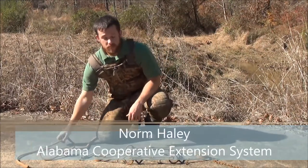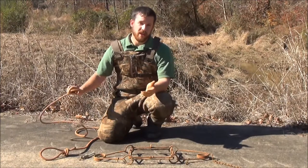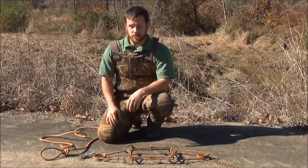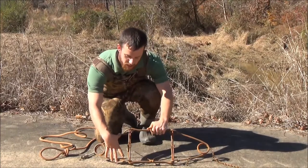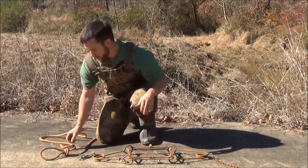Now we'll talk about setting the conibear trap. There are a few different things you can use to set them. Probably one of the most common that folks are aware of is the metal-handed setters that you can purchase. They simply have a notch on each bar of those metal setters, kind of a scissor type. They'll crimp on each side of the spring and compress it to where you can then put the safety latch on.